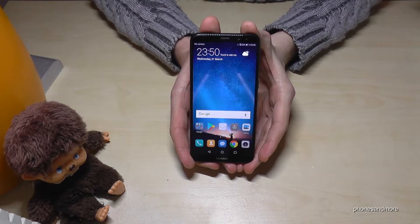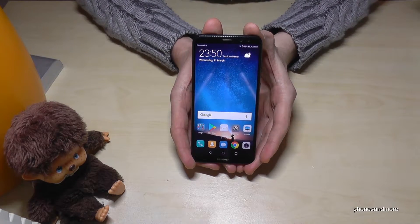Hello everybody. I want to show you in this video how to make a screen recording on the Huawei Mate 10 Lite.